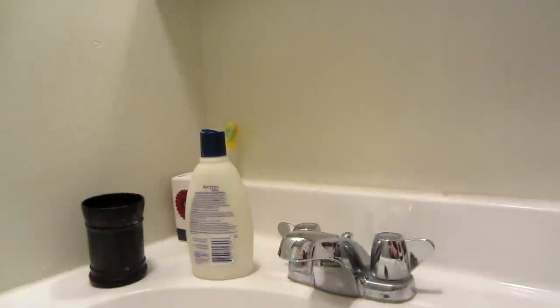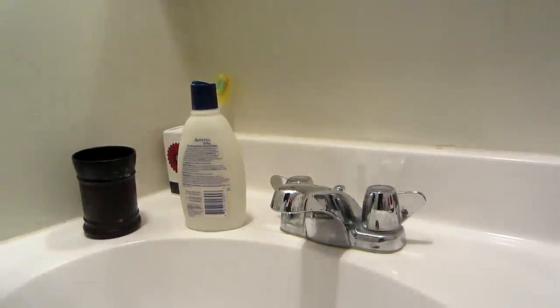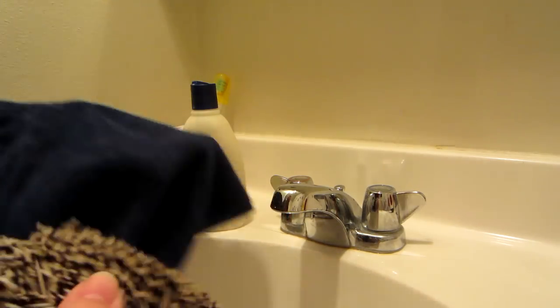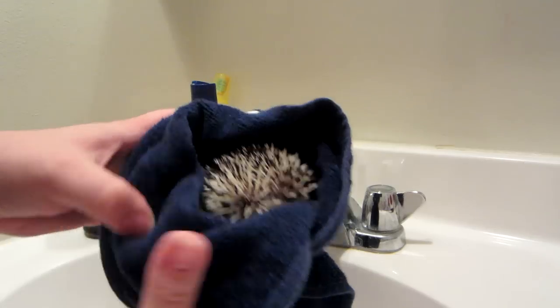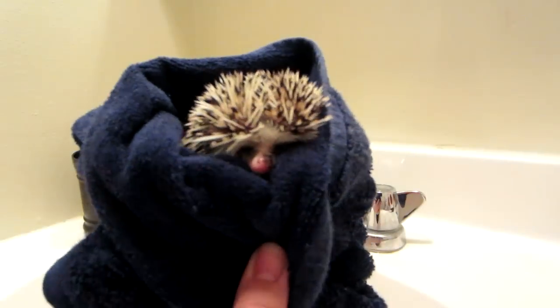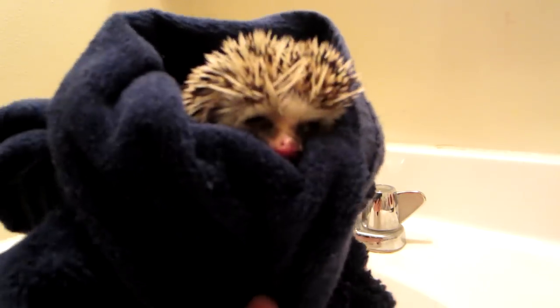I recommend using this opportunity for bonding time while they're drying. You want a towel that doesn't have loops in it so that their nails don't get caught. I do a little 'hedgy burrito' here — just pop them on the towel and wrap the towel around him so he's in a tiny little burrito. He hates this part because he's not a snuggler.